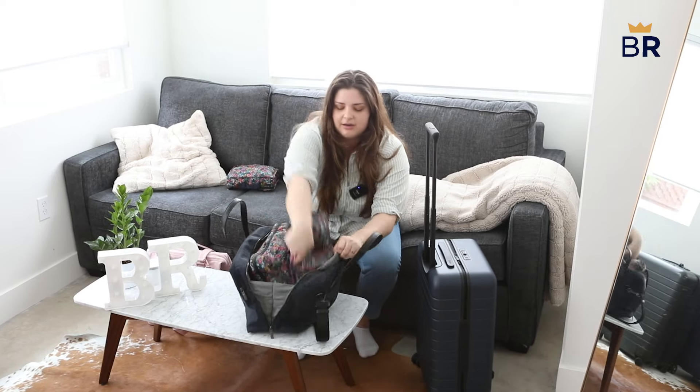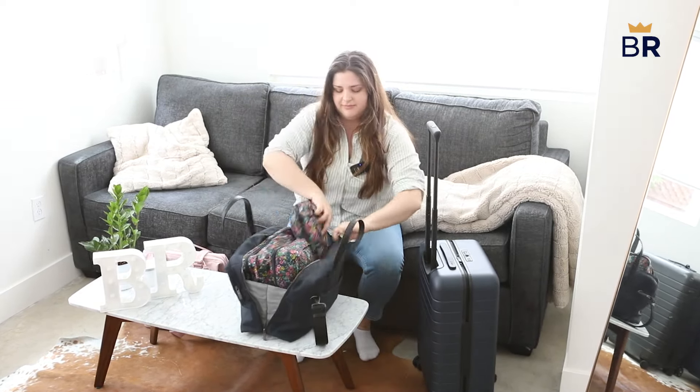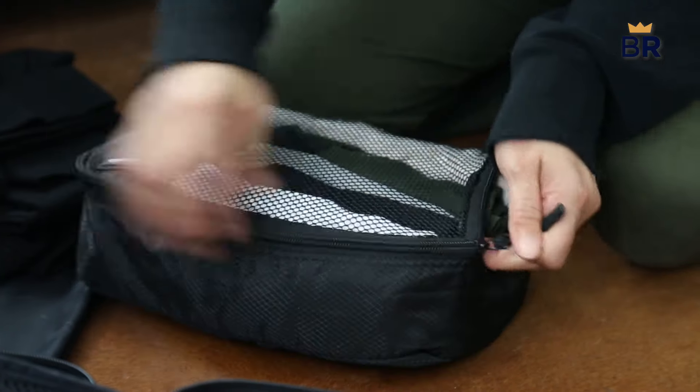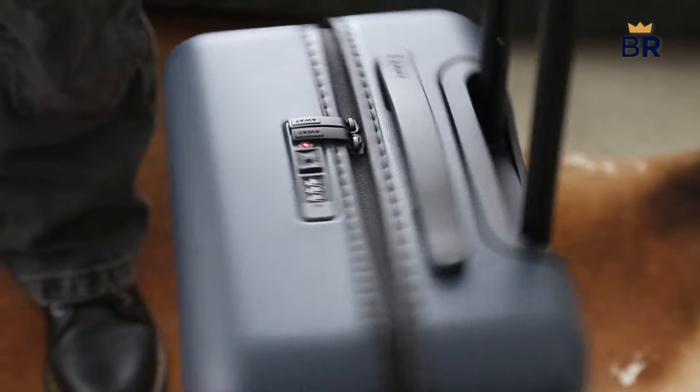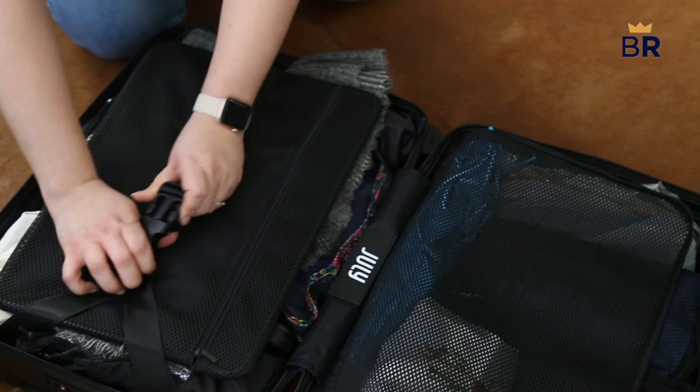Most packing cubes come in sets ranging anywhere from 2 to 10 pieces, with varying sizes from small, medium, large, and extra large, or multiple of the same size cubes. Carry-ons typically have the space to accommodate 4 to 8 cubes in different sizes, but the amount of cubes you need depends on what you pack.